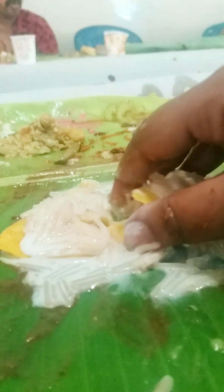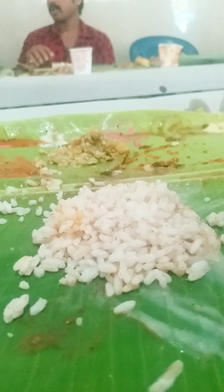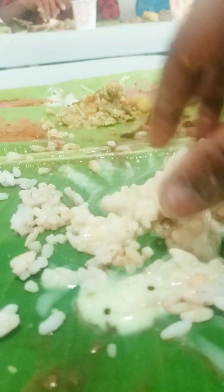We will mix it in the Paripu Pradaman. We will mix it in a little bit more. It is not more than about the jol. So we can mix a little bit of it. It is nice to taste.